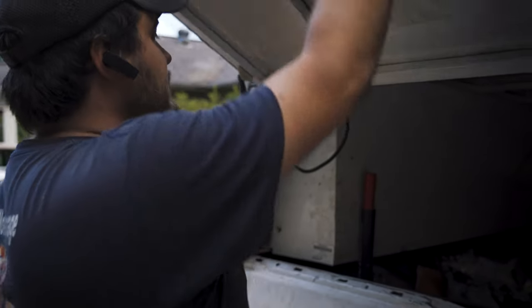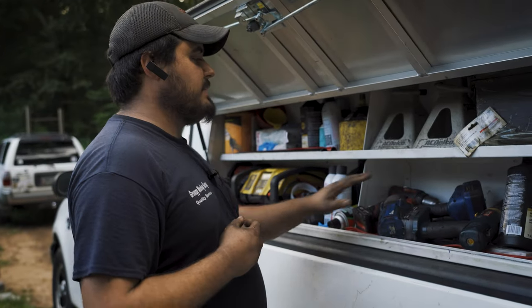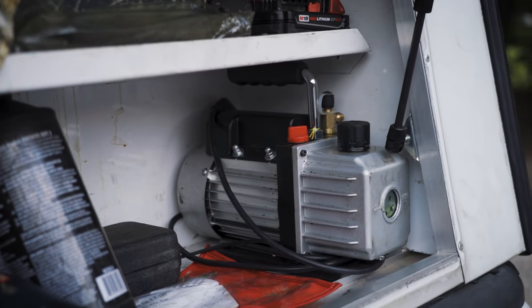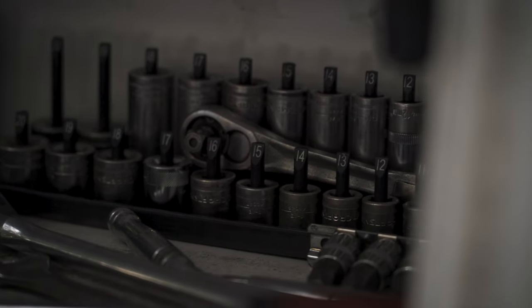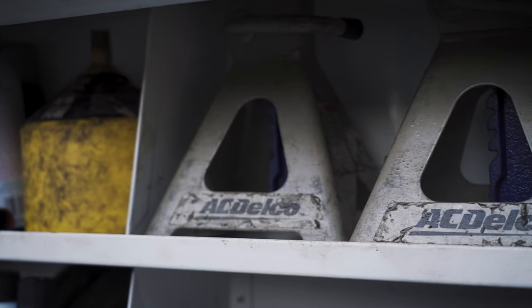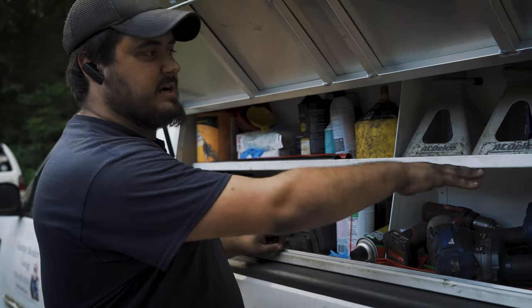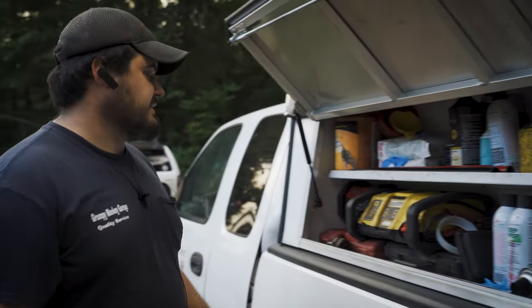This truck has really been useful — the security, the weatherproofing, and also the storage ability. Instead of having those side toolboxes where you've got to dig down through everything, these shelves go vertical, so I've got vertical storage. This side of the truck faces the road, so this is stuff I won't be using immediately. I keep my impact here, my jack stands, my air conditioning stuff — things I don't need right away. The other side is all the sockets and quick-serve stuff. My spray cans can't get crushed by my jack stands because they're divided. My jack stands can't crush my drills because they're divided. When the door is shut, they're locked against it so they're not going to move anywhere. All my stuff gets to stay pretty much right where it goes.